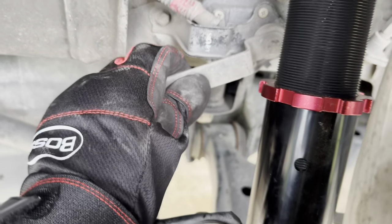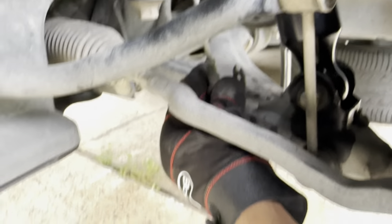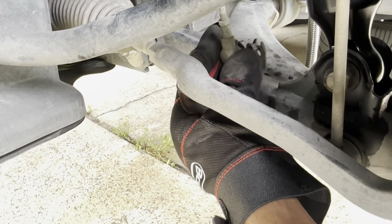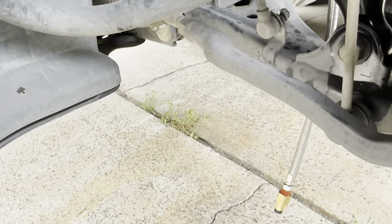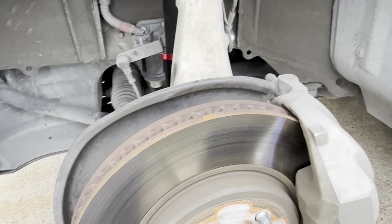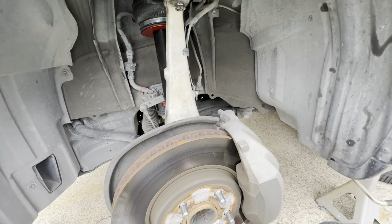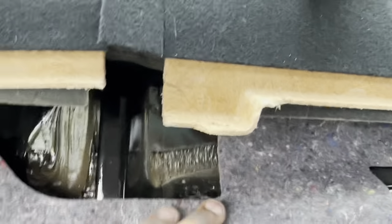The last thing we need to do is unbolt the headlight leveling sensor right here and then torque the struts. I'm going to rinse and repeat for the passenger side off camera, but I want to film the driver's side rear so I can show you the process. Once I get everything torqued, we'll move to the rear.